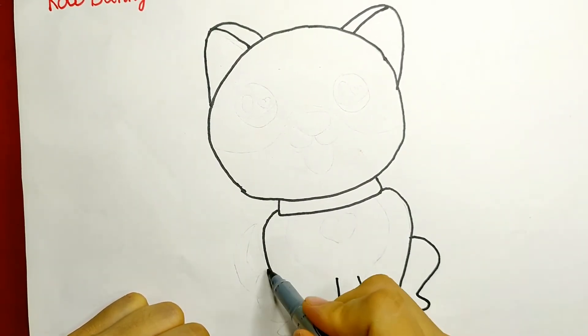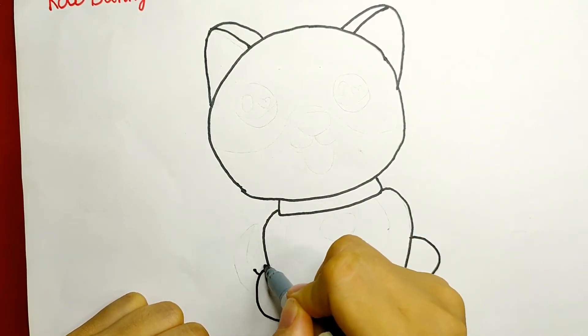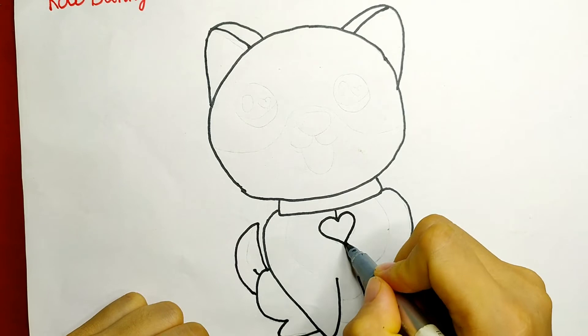Two more lines as guidance for the highlights. I'm gonna draw some hearts on the collar.